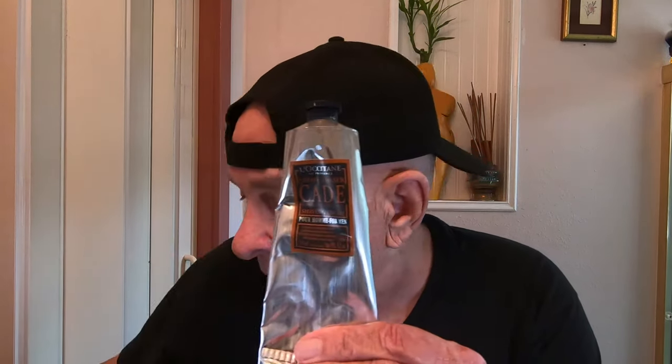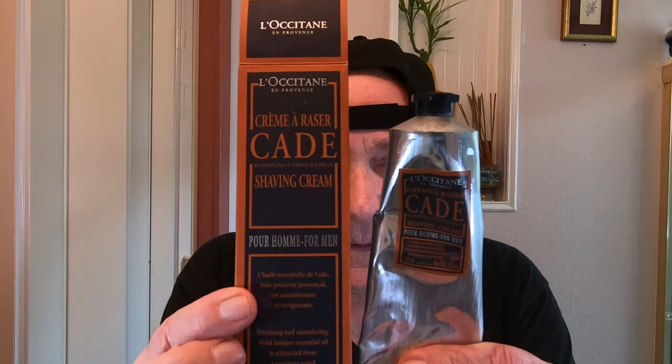The soap I'm going to use is the CAD by L'Octane, and it comes in a box that looks like this. This was given to me probably about 20 years ago and I never used it. About a year ago I opened it up — I didn't even know what it was for because I wasn't wet shaving at that time. It smelled really good, so I wrote to the manufacturer asking how long it's good for. He said about one to two years at most, and this is like 20 years old — but it was still good.